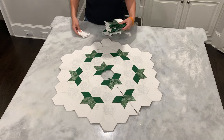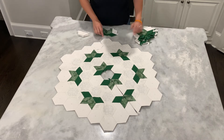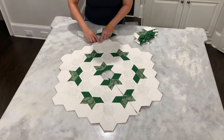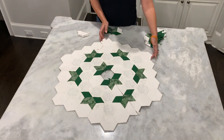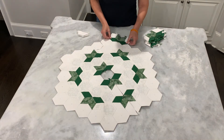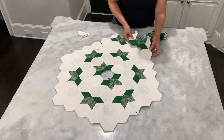We've got our half hexis, and of course, we have these flowers, as I've been calling them. Remember, we did these long strips that we sewed. So for each side that has a long strip, you're actually going to use two flowers.